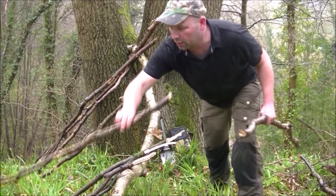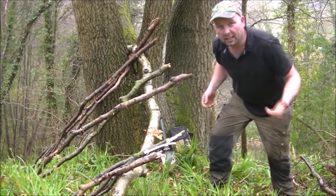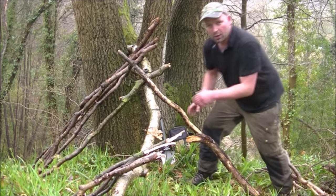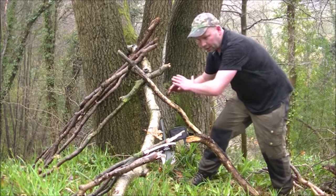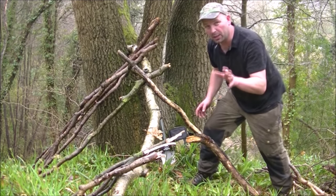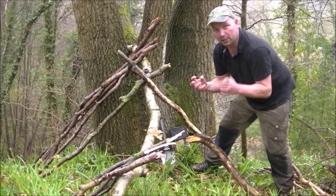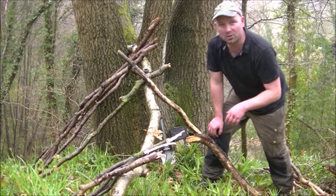Obviously some are longer than others — just snap them to length and lay them on. We're going to have this little bit as our entrance. I'm going to come in here, sit in there nicely, and if need be bring the fire inside, use this as a heat deflector to keep the heat on us and hopefully let the smoke out — not make it into a little smoke lodge.